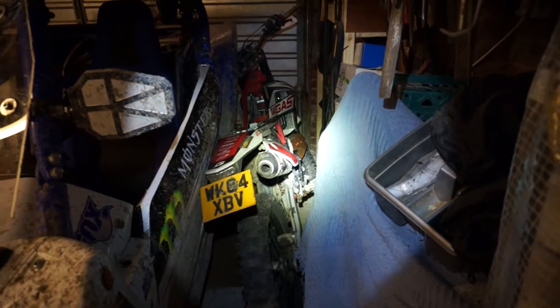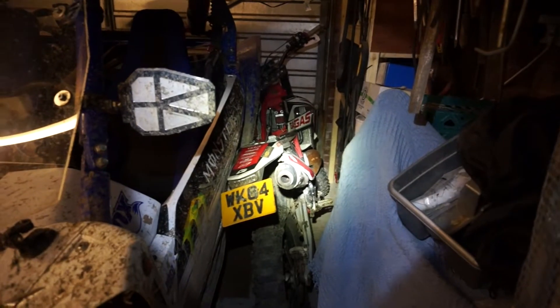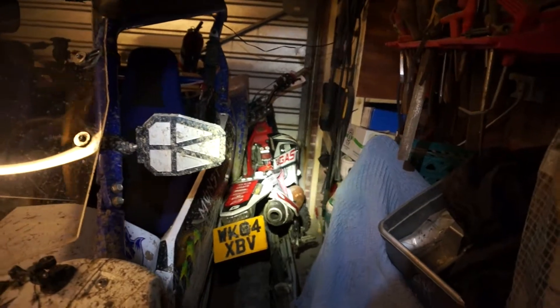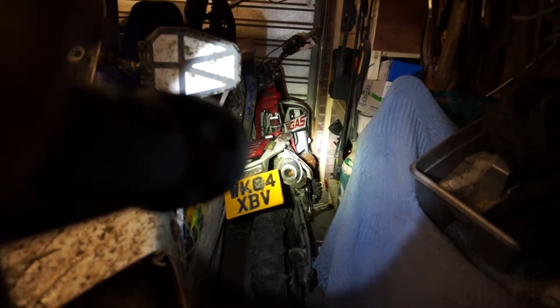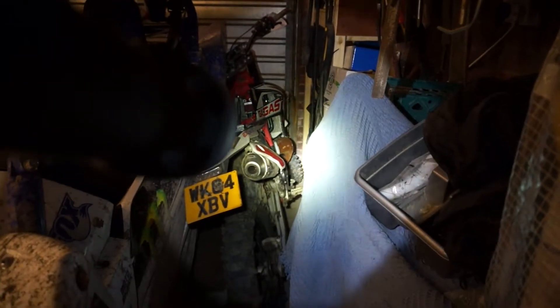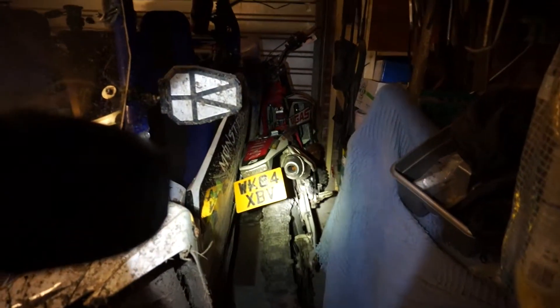It's in a bit of a sorry state — it's a shame. It's lived its entire life outside under a cover, it's never been garaged. It hasn't run for a long time. I don't know if you can see down the exhaust — it looks like it's been immersed in water. Everything is covered in rust; the expansion chamber is just a lump of rust. It will all clean up — I'll pull it all apart, but the first task is to get it running.